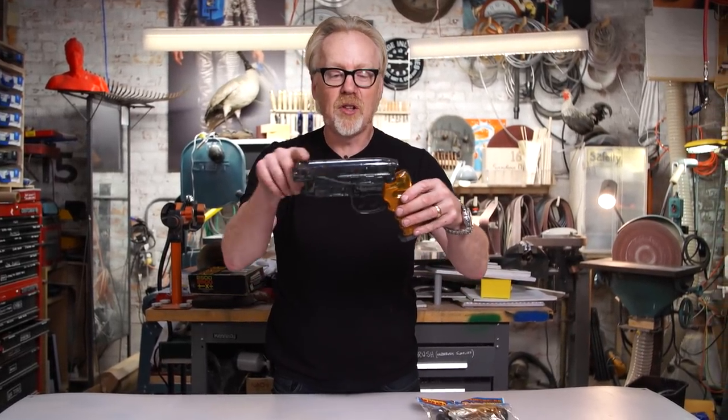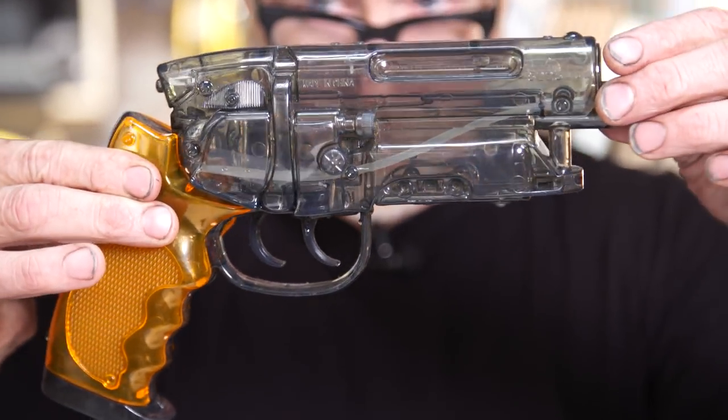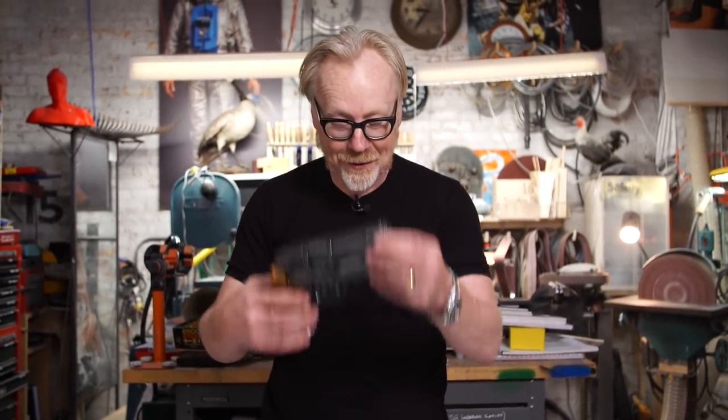It is made of clear smoky acrylic or plastic, meant to be an actual water pistol. I guess I should fill it up and see how it operates as a water pistol.